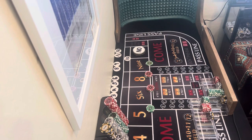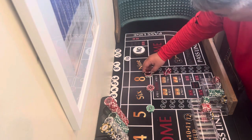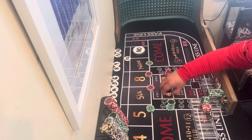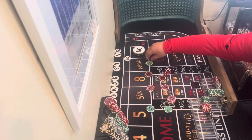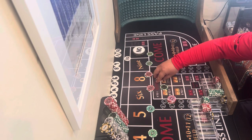We're gonna bet the 220. So practicing the 220, you're gonna get paid 70. We're gonna press down 110. Now we're gonna cover the 4 and the 10 and we're gonna wrap the rest.